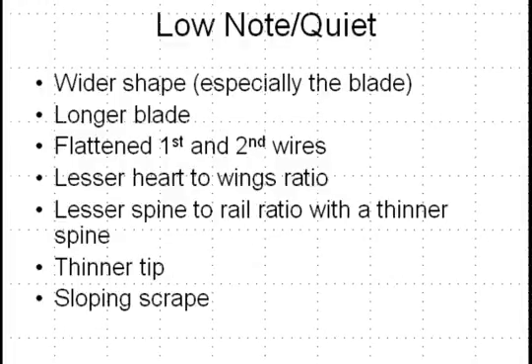The low note, quiet, or continuo reed features generally a wider shape — especially in the blade — a longer blade, flattened first and second wires, a lesser heart-to-wings ratio, and a lesser spine-to-rail ratio with a thinner spine. A thinner tip is also important to consider, and often the sloping scrape seems to emphasize this type of reed just a bit more.